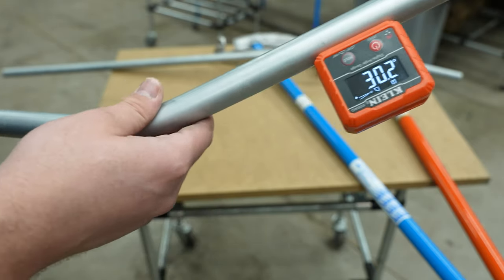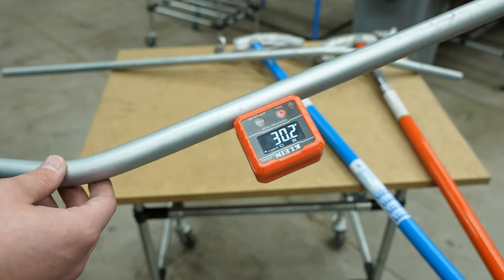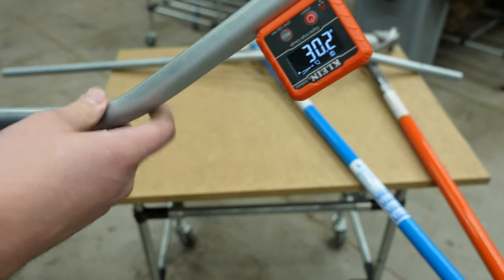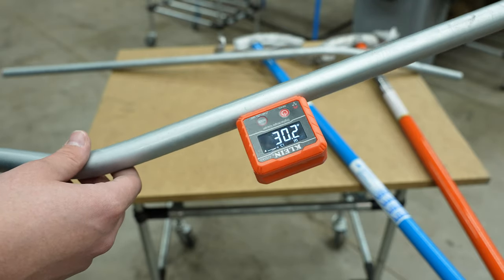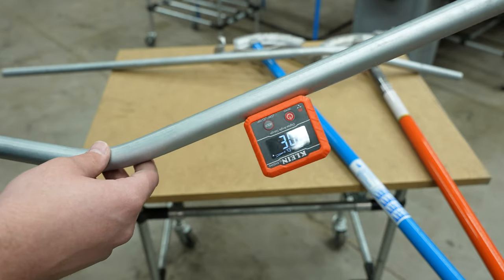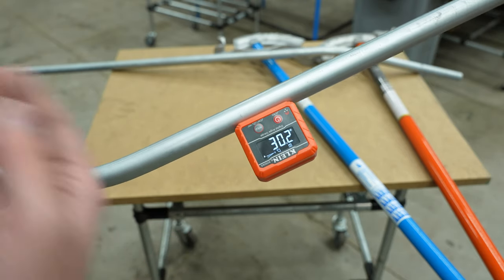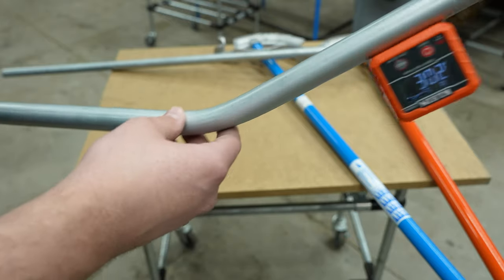It's only a couple of degrees off, and this is made for tradesmen, so I would imagine there are some codes and things you have to stick to — maybe not for bends, but maybe so. If we have any electricians in the community, let me know about that. Being a couple of degrees off may not matter for a DIY project, but it does help to be accurate, especially if you're doing a couple of bends side by side or mirrored on something like a hoop house. As you can see, it's really accurate.